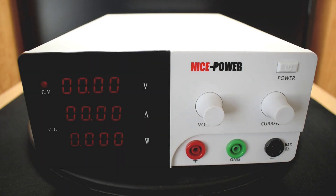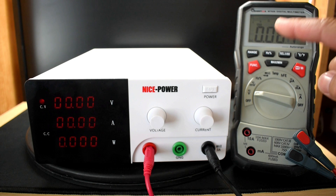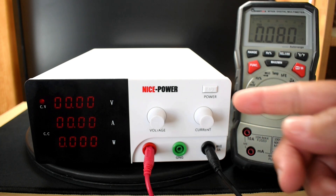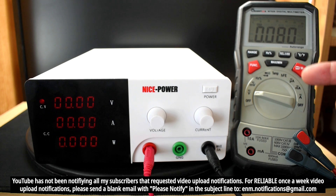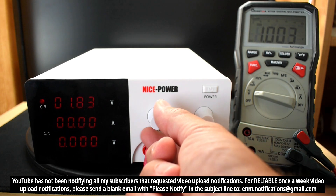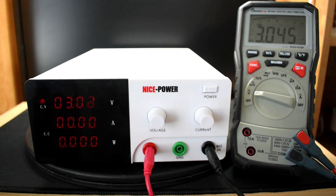Now we're at zero. Let me connect up the banana plug and compare the voltage reading to my digital multimeter. With the Mustool digital multimeter connected, at zero volts we're reading 0.081 — so it's showing a little above zero. Let's go through all different ranges to see how the accuracy is. At three volts, we're reading 3.01 to 3.02, so it's off by about 0.02 to 0.025 volts.